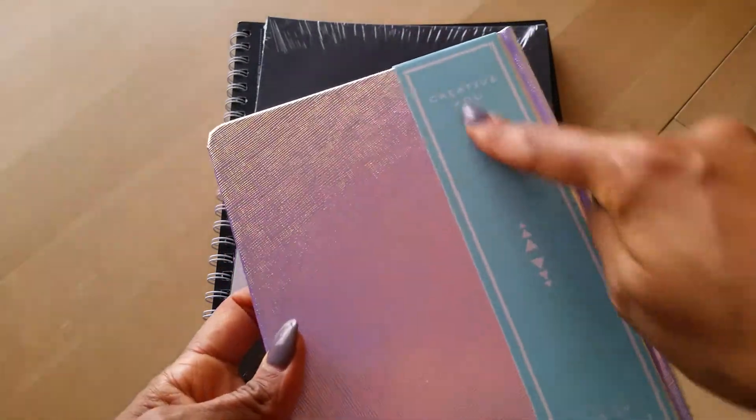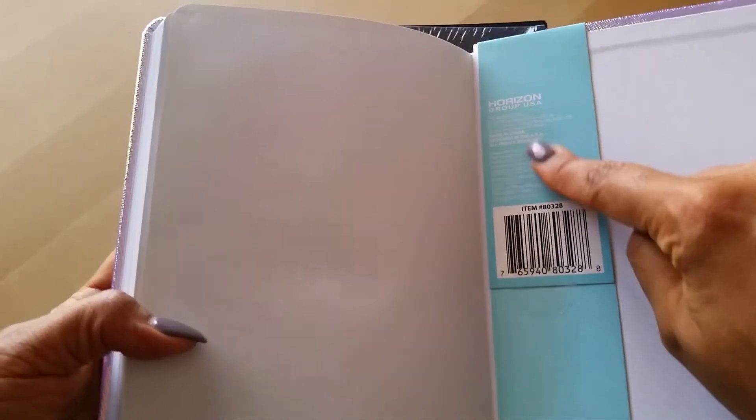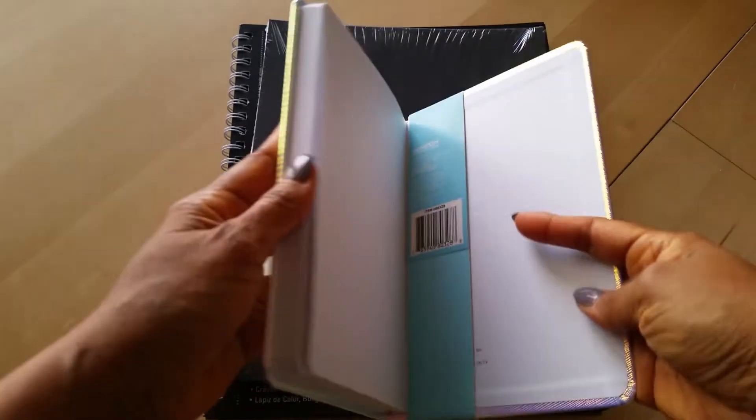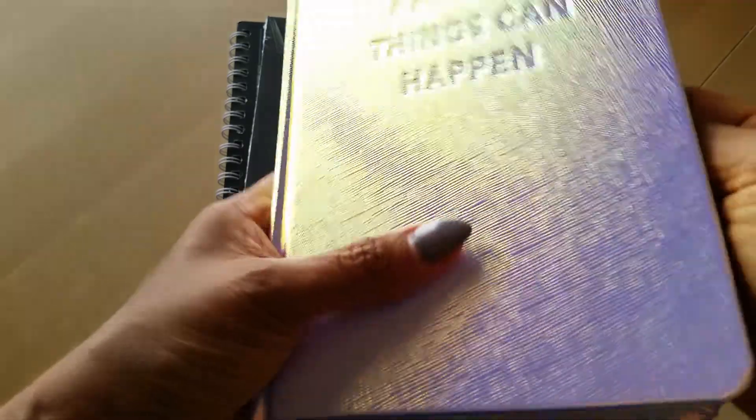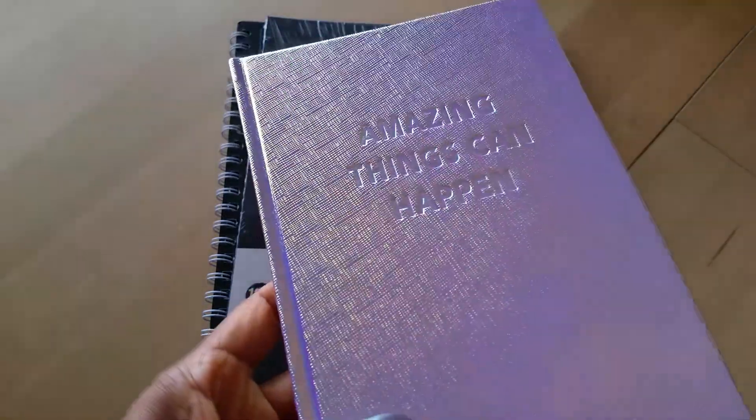I had never seen this brand at least not at my Walmart. It says a creative you do-it-yourself journal, to-do slash notes, and it's made by Horizon Group. The pages feel pretty average, typical, nothing spectacular. But I got drawn in by the outside — the pretty. It is so beautiful. And of course I don't know what I'm going to use it for, but you know how we are — we always want pretty journals.